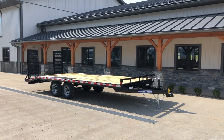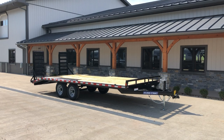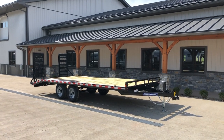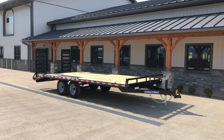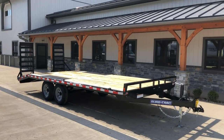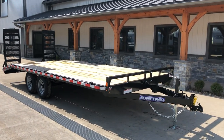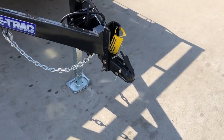Hi guys, Craig at Best Tracer Trailer. We're going to take a walk around the Short Track 102 by 17 plus 3 light duty deck over. It's a 9,900 pound GVW trailer. Everything shown here is standard equipment with the exception of what we call the deluxe ramps, which we'll get to in a little bit. Let me take you for a walk around and show you all the standard features on this particular unit.